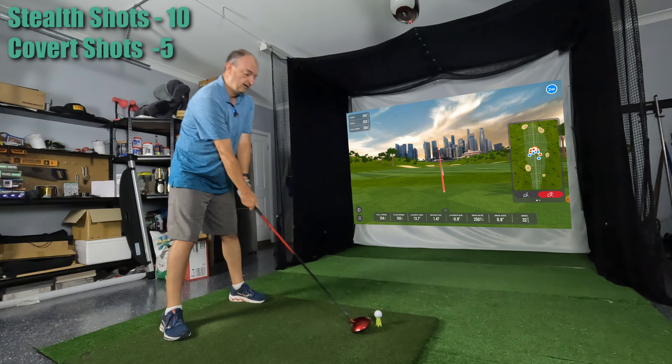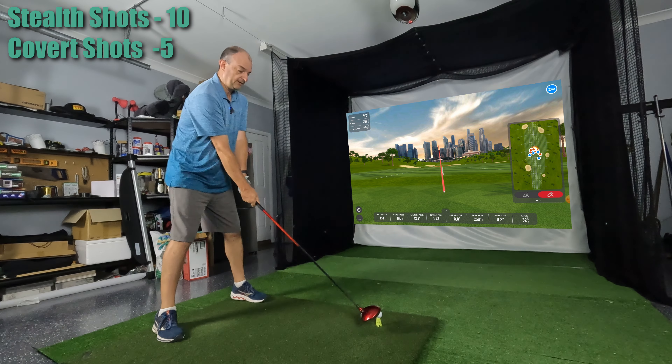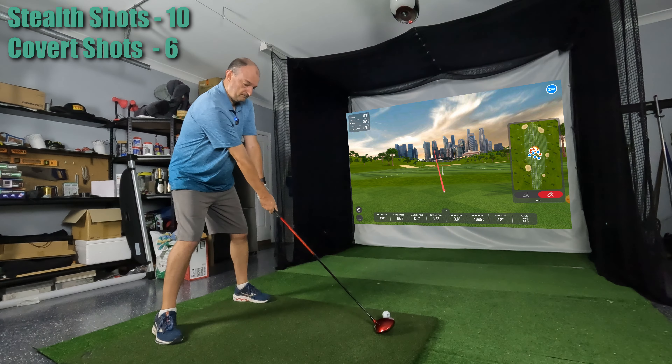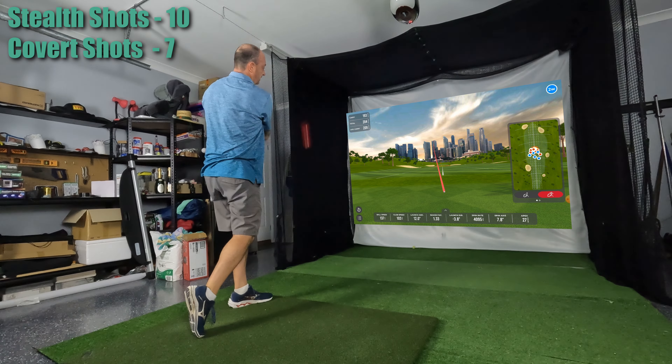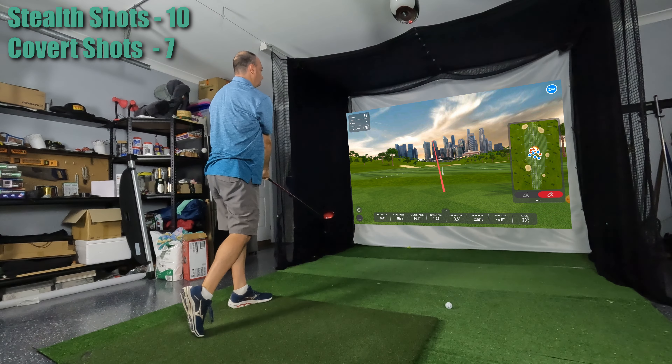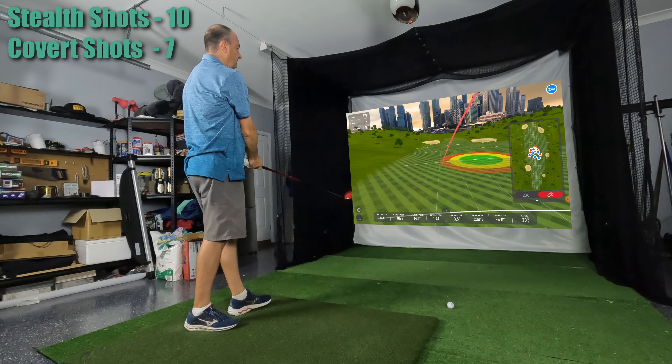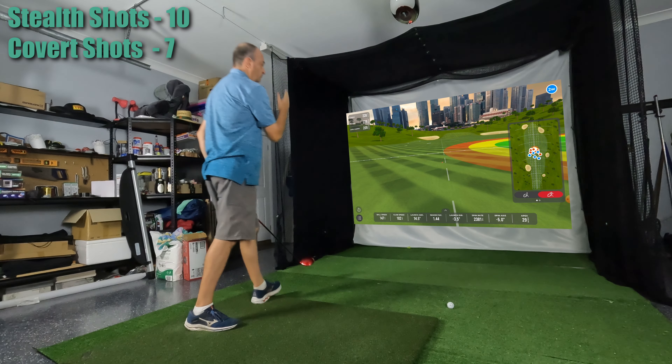Second go with the Nike — you can just feel the different flex in this shaft. Low heel. That's more out of the middle. Yeah, see that was another thing with this driver — sometimes I thought I'd hit a really good shot and it would just go straight left.